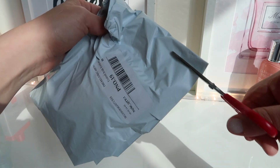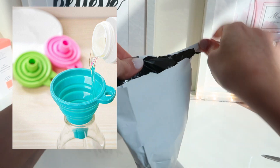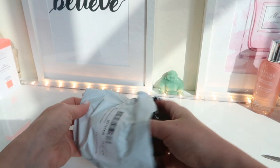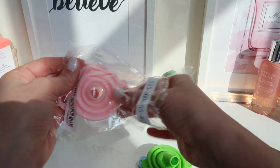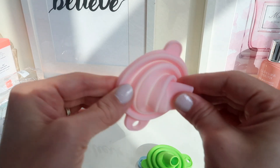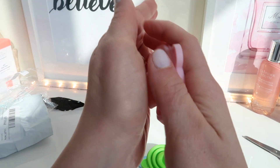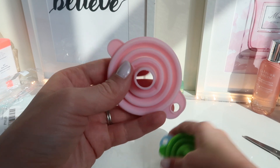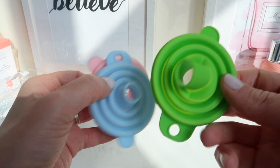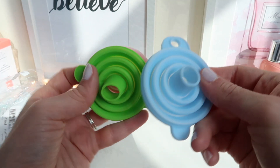I almost forgot to show you this — it was buried under all the mess from opening the other packages. It's a set of three silicone funnels that you can open up and use. I like that they fold flat so they won't take much space. I got them in pink, blue, and green — though I think you never know exactly which colors you'll get.